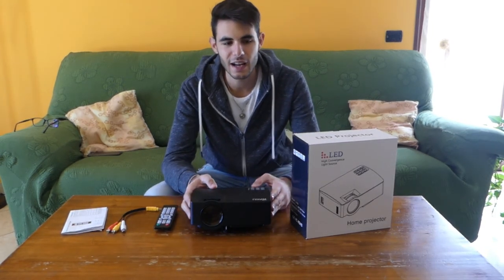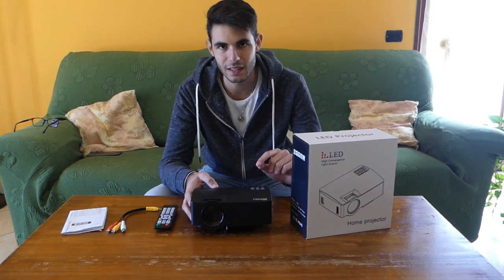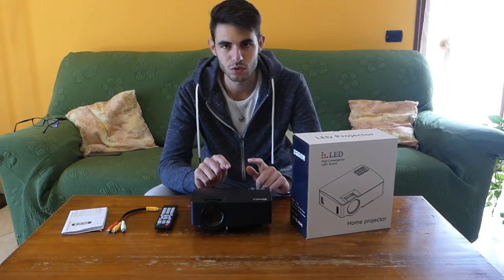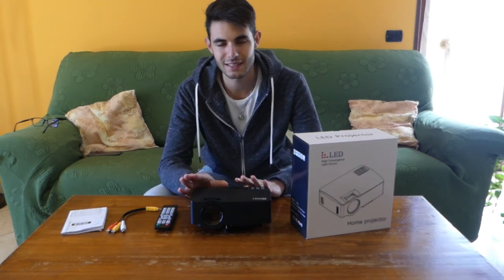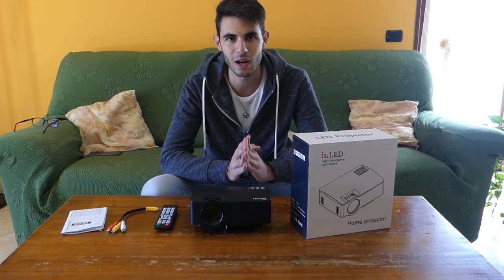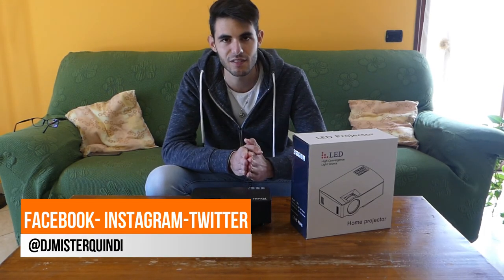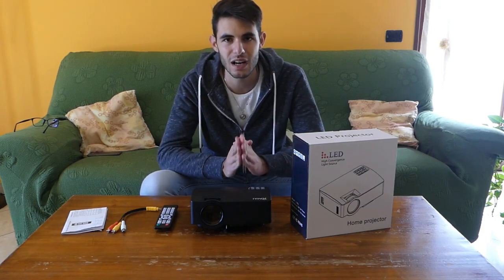So, all things considered, this is a projector that has convinced me, especially for the mirroring functionality — well done to Ragu for implementing it. I recommend it at 100€ for home use but also for some professional presentations. So with that, I leave you until the next video review — I hope you enjoyed it. Please leave a like, subscribe to the channel, and follow us on all social media: Twitter, Instagram, and Facebook.